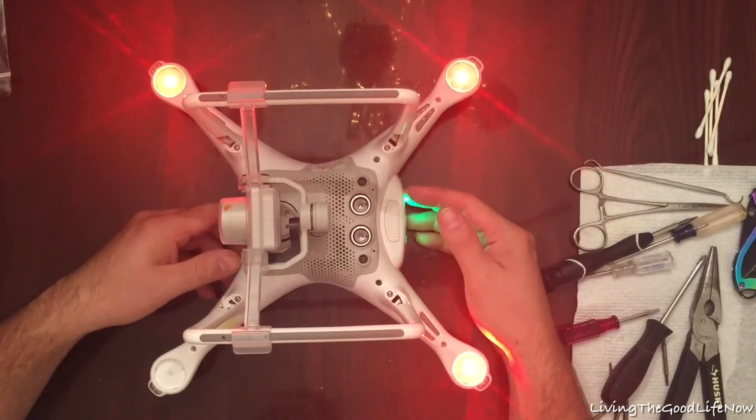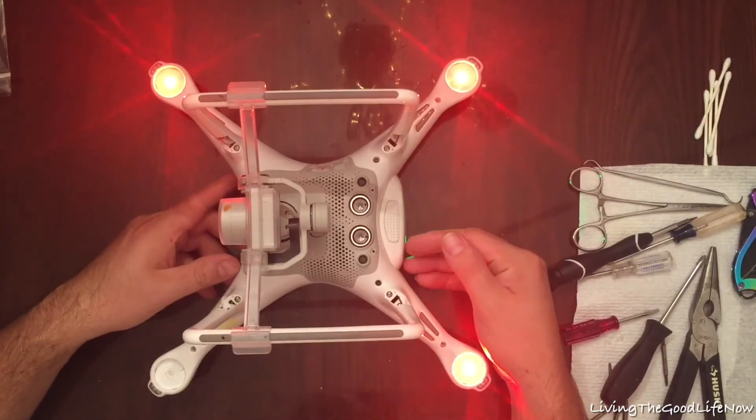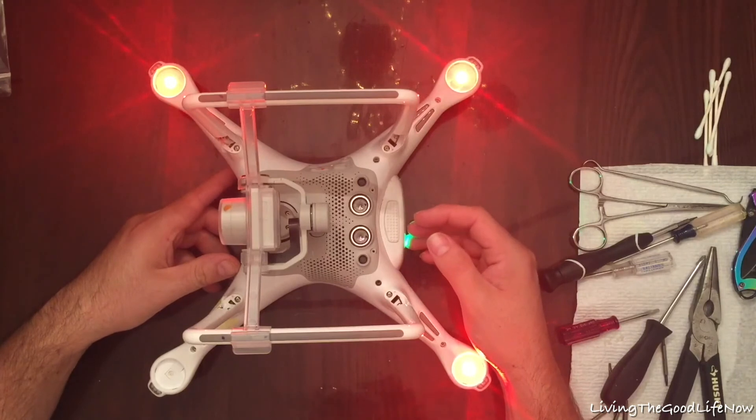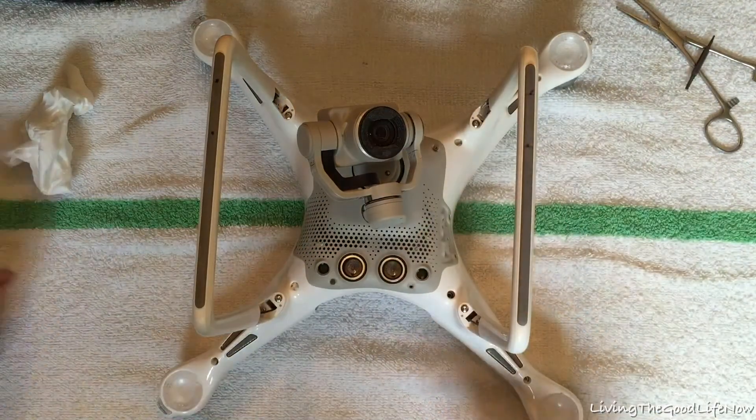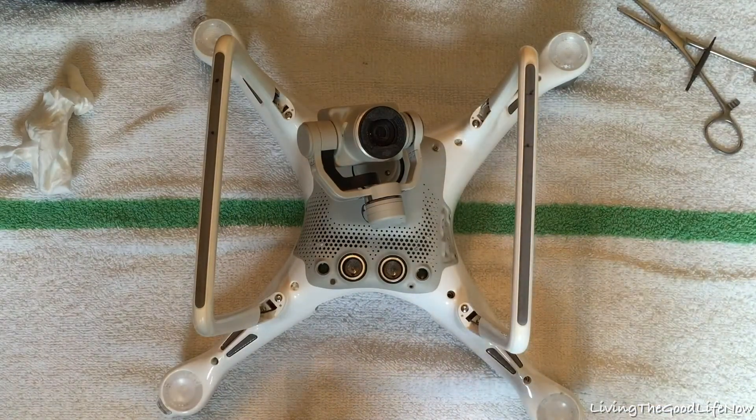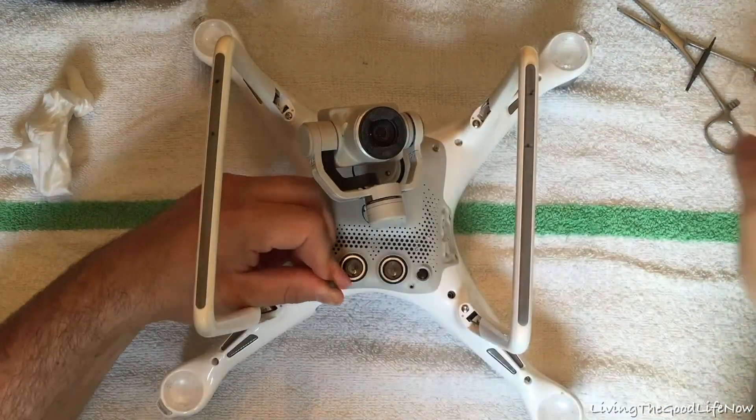The drone crashed into a pile of debris of trees and branches. The battery fell out and did not get wet, however the drone did go in the river. So I took my cell phone out of my pocket and immediately dove in the river to retrieve it.